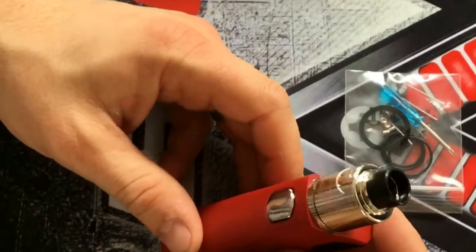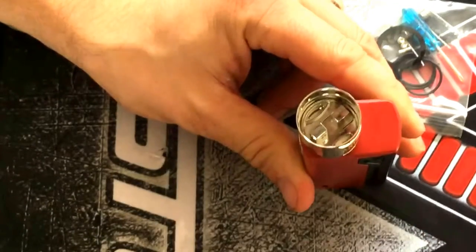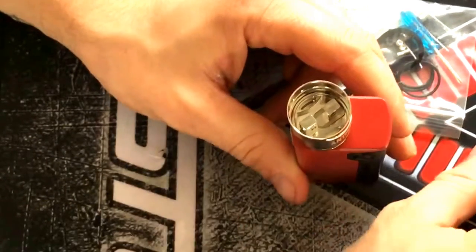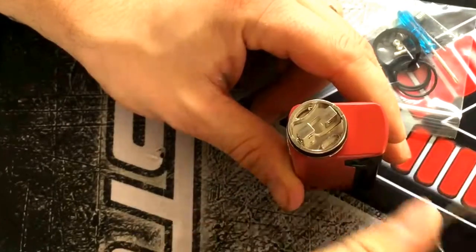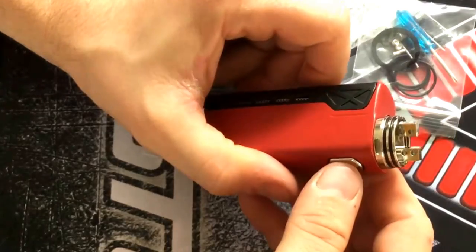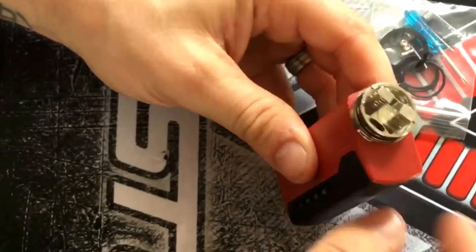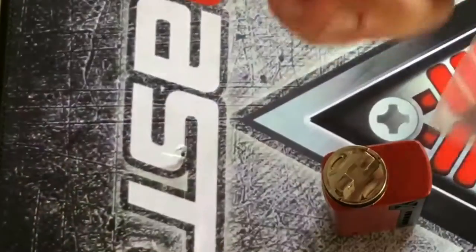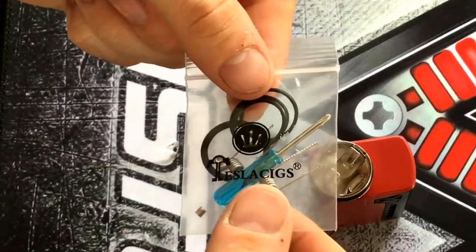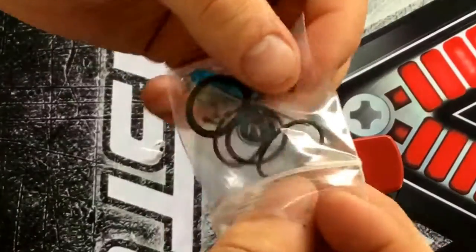So here's your dripper, all ready to go. Take your top off, set that aside. Take the other part off. There are your post holes and your dripper. I haven't got a battery in here at the moment, but we'll put one in after we put these coils in. We're going to use the two coils you can see here and here. You're going to need the screwdriver as well.